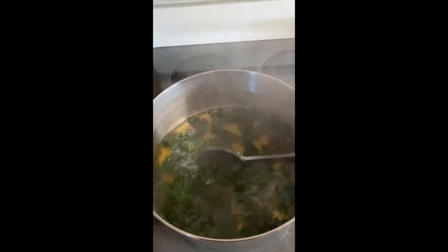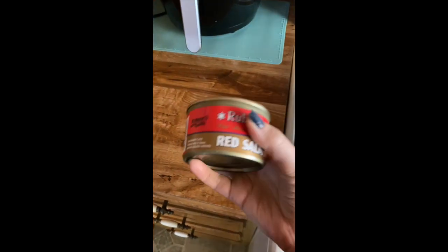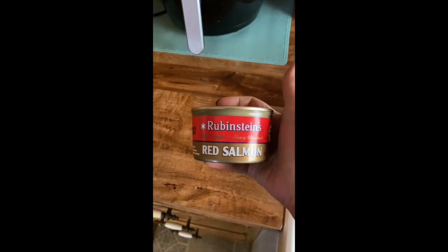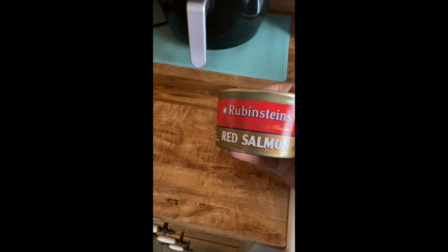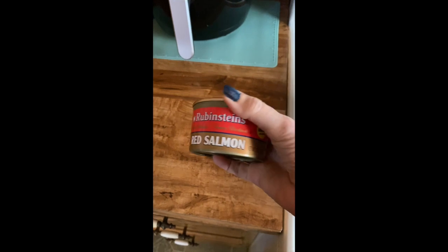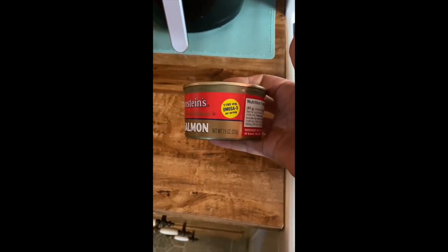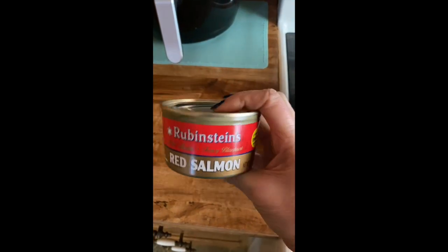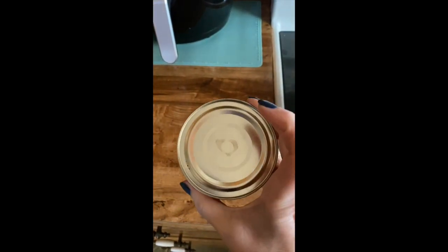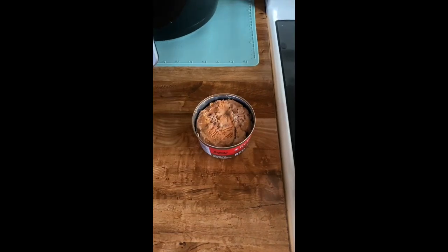While we're waiting for those two things to cook, I'm gonna show you the next ingredient. This is red salmon — my favorite one is Rubenstein's, an Alaskan fancy blueback salmon. As far as I know it only comes in one size, but I use the 7.5-ounce size. This is already cooked, so I'm just gonna open this up.